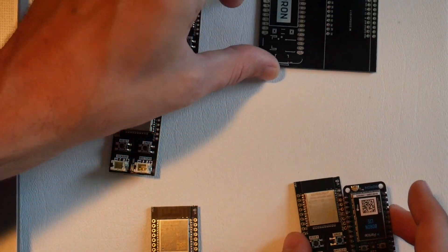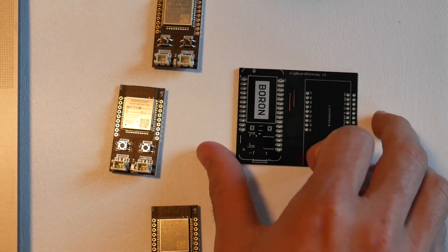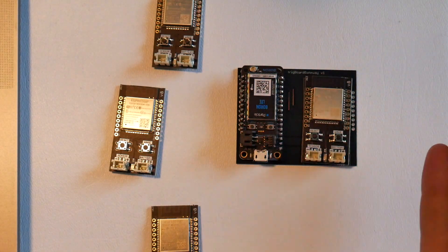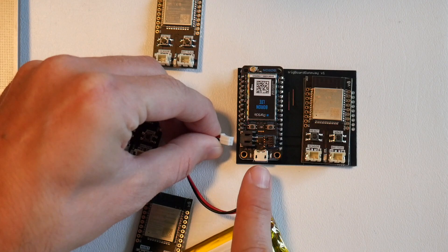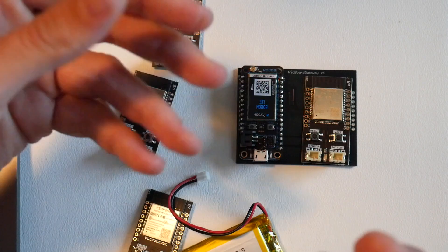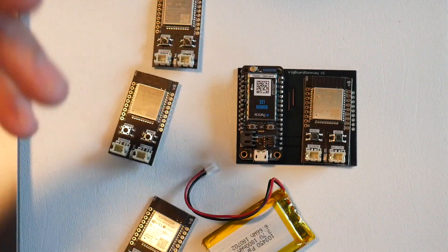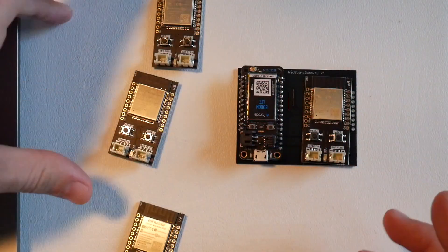I also created a gateway carrier board to make this easy to get started with. You just solder in your boron module and trig board and you have a complete system. Put a large battery on your particle module so it's battery backed, and then have a wall adapter for USB power so that when AC power is available it recharges the battery — and when AC power goes out, you've got a fully battery-backed system.